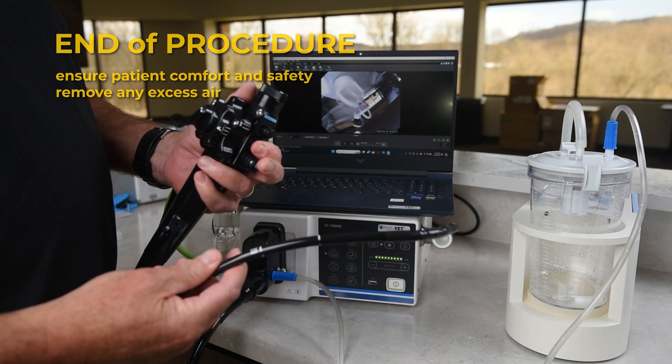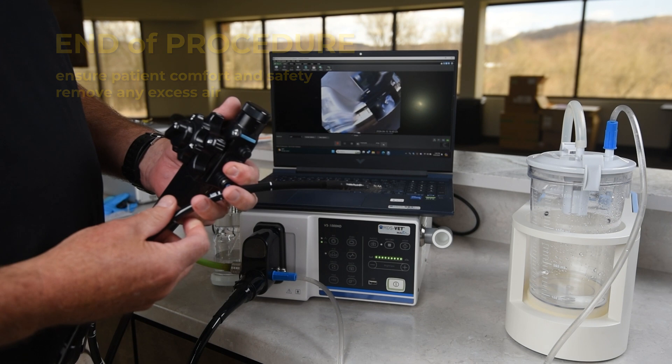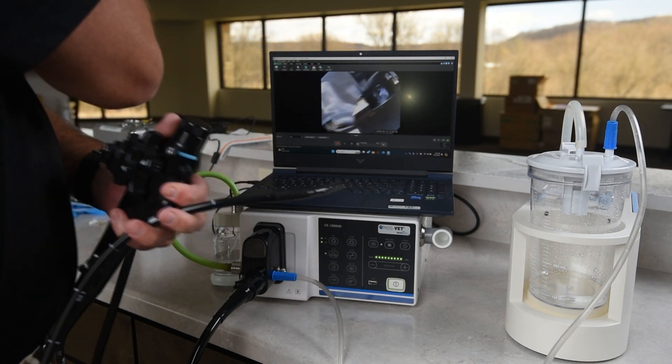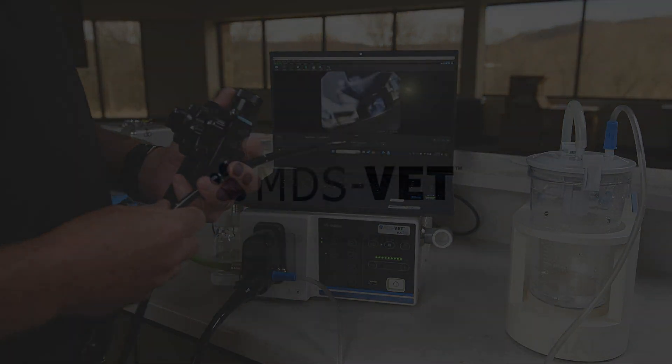Mastering the setup and operation of the MDS-Vet Endoscope streamlines your workflow. We appreciate your attention and dedication to learning. Thank you for watching.